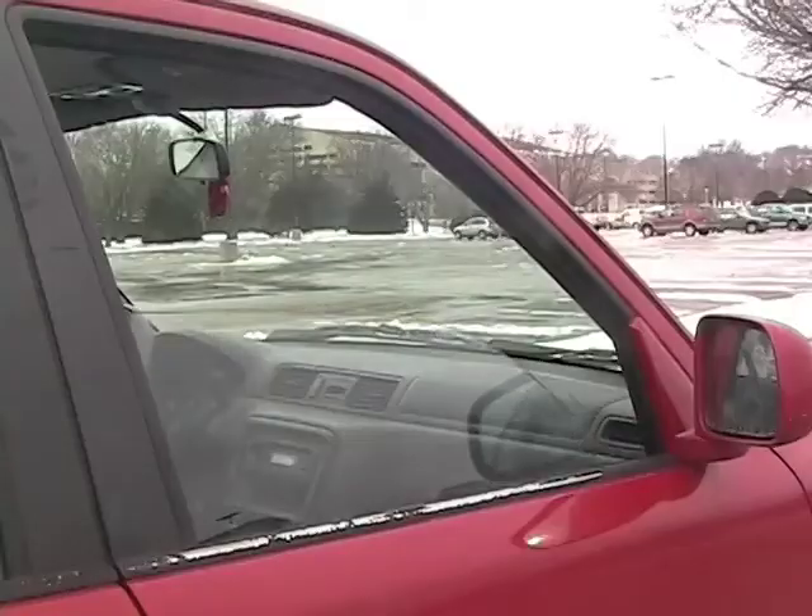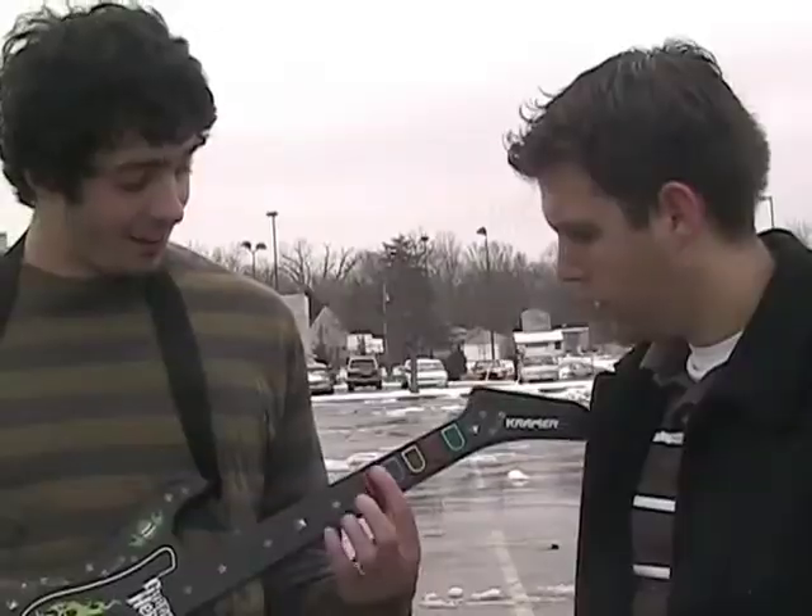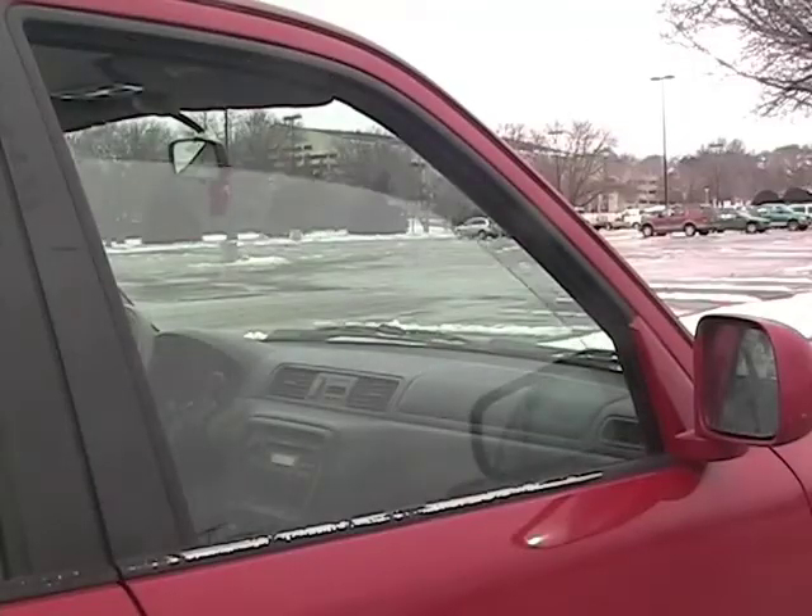Cold outside? Press blue and watch the windows go up. Need some air? Push the orange button and watch the windows go down.